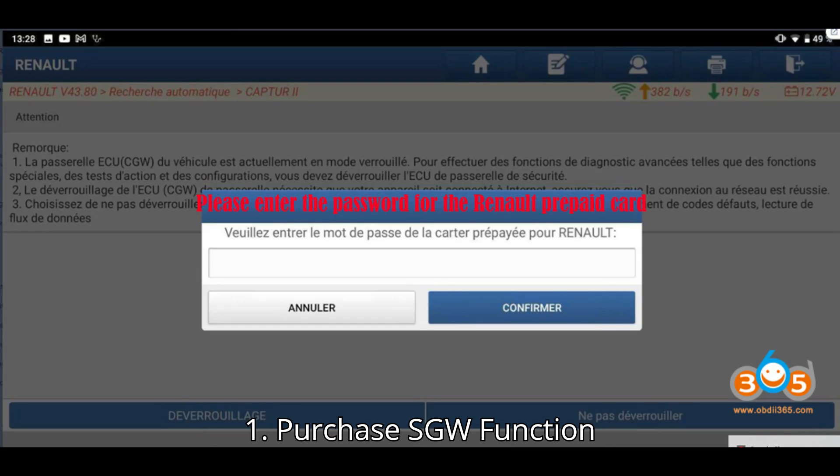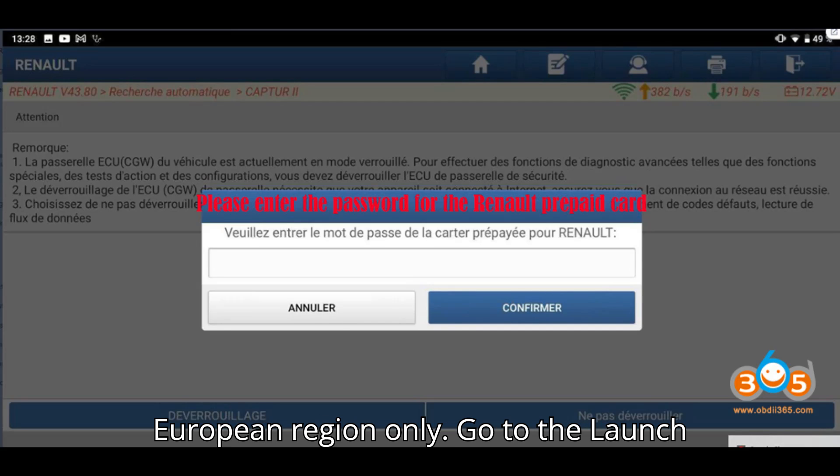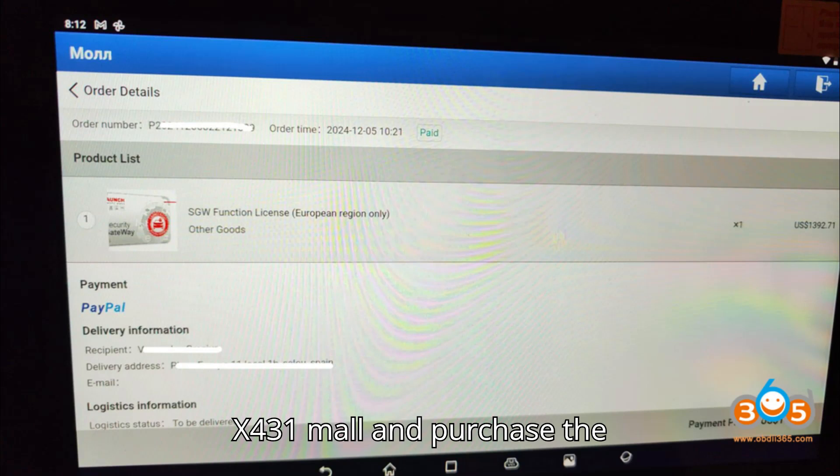Step 1: Purchase the SGW Function License. To unlock the SGW, you need to purchase the SGW Function License. This is available for the European region only. Go to the Launch X431 mall and purchase the SGW Function License.